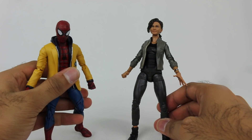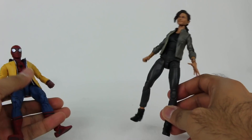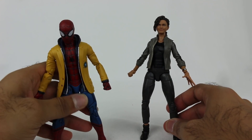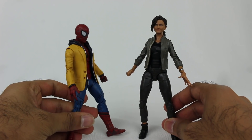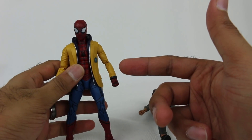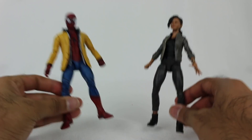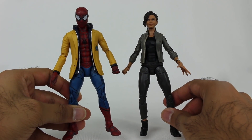There you have it, guys — lots of different figures representing the video game, the animated movie, and the MCU movie. It's a good time to be a Spider-Man fan. He's my favorite comic book superhero and these figures are really cool, so definitely check them out if you're interested. Speaking of Spider-Man, Far From Home is on the way soon — I'll have reviews of a couple Marvel Legends figures: the Mysterio figure and a couple Spider-Man suits. Hopefully you enjoyed this review — let me know in the comments, thank you so much for watching, take care, and I'll see you later.